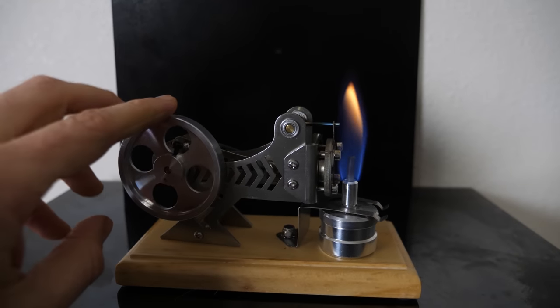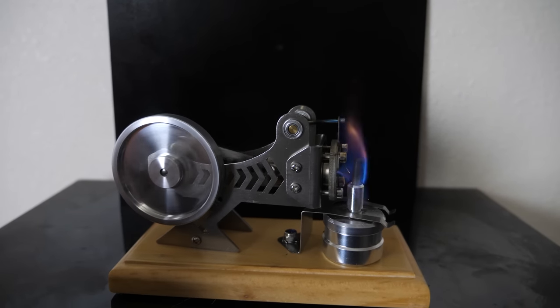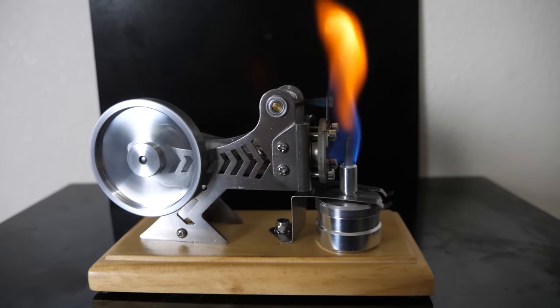This is called a flame licker engine. Some people call it a vacuum engine or even an atmospheric engine. It's one of the simplest engines ever created.